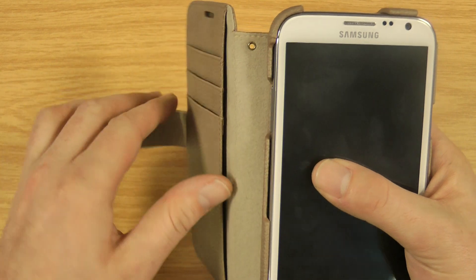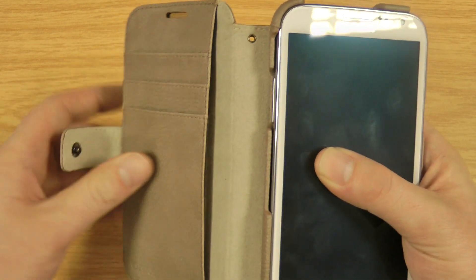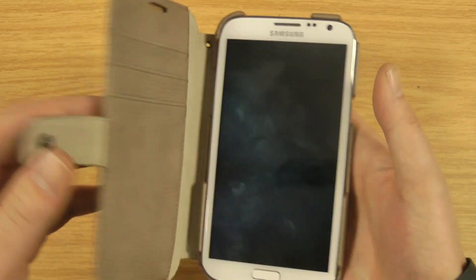You've got space here so you can put credit or debit cards in, and you can put any kind of receipts or money in the side there. There's a little hole there so you can attach a lanyard if you wish.